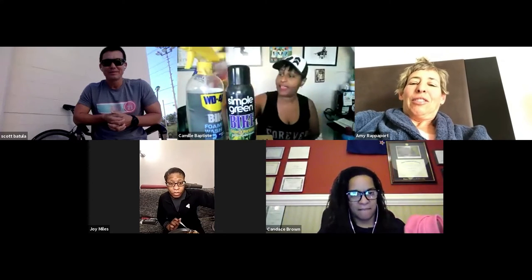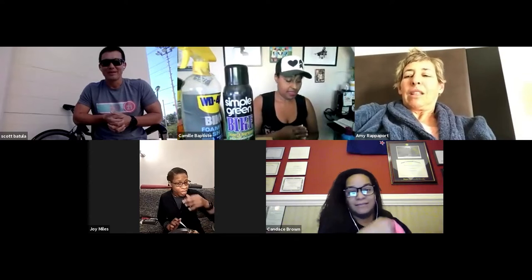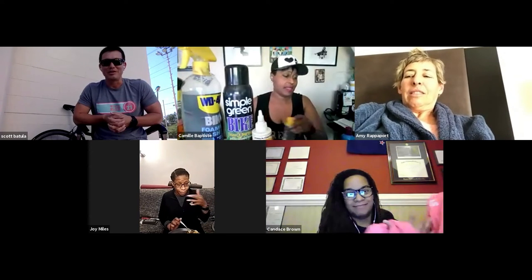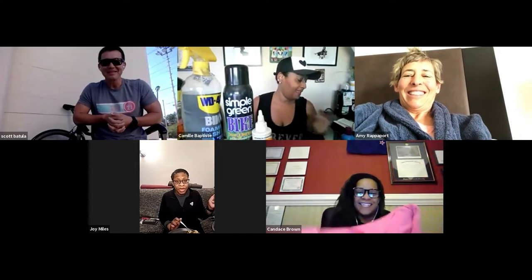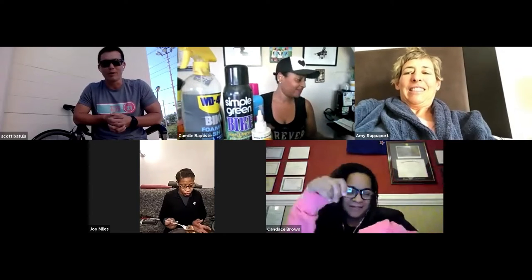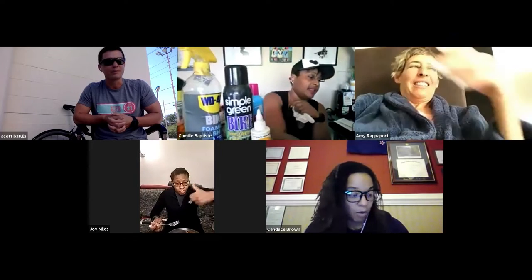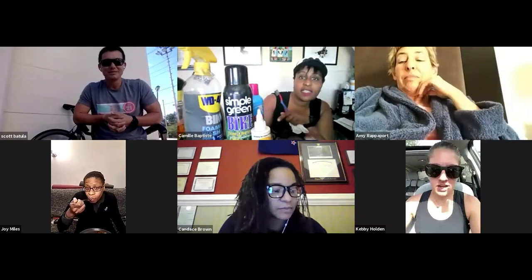I wouldn't miss it — I need to learn how to clean my bike. Don't worry, Camille doesn't know she just got roped into a six-part series. We're taking this up to PhD level by the time we're done — 101, 201, and by the end everybody's going to write a thesis on bike maintenance.